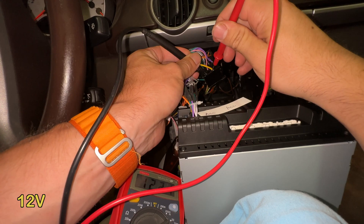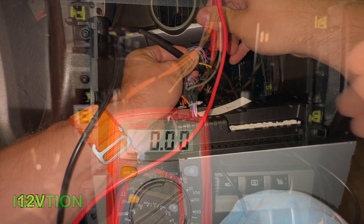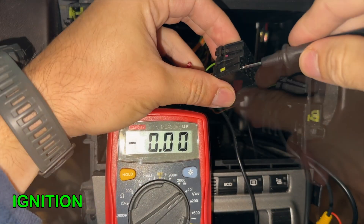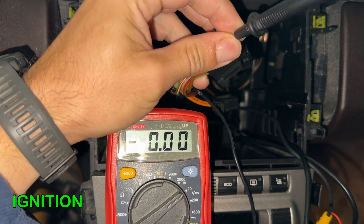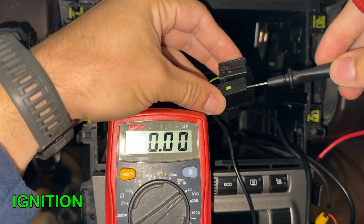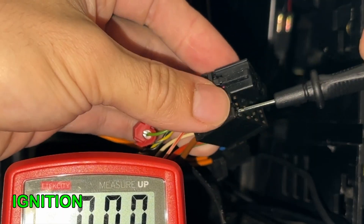Careful not to touch them to not short your car. The ignition wire is the green wire on the communication connector. With one prong on the voltmeter connected to the ground on the main connector, the other prong goes to this little green wire that we're testing.